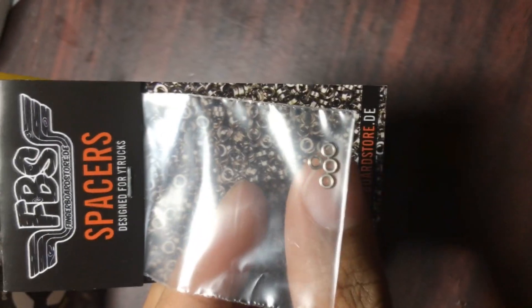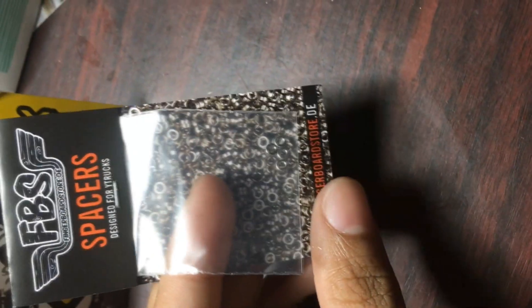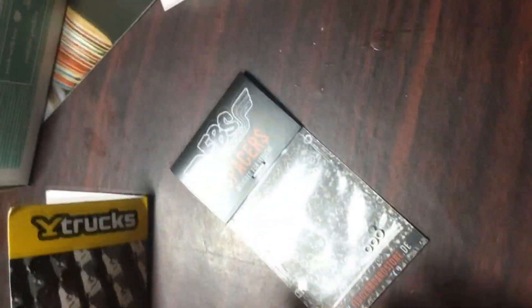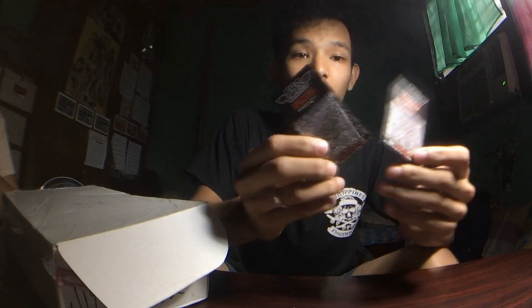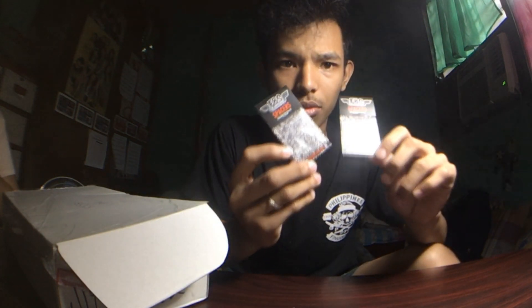I also ordered some spacers right here. These are spacers for white trucks. If you have single bearing wheels, you might want to buy these so you can use your single bearing wheels on the white trucks, because white trucks are especially for dual bearing wheels. Yellow Wood offers dual bearing wheels, and I ordered two sets of FBS spacers.